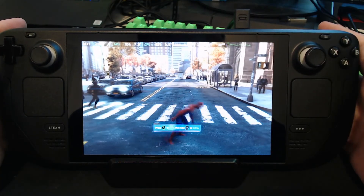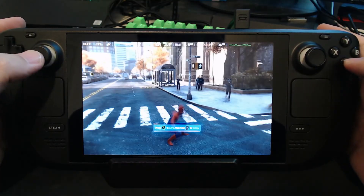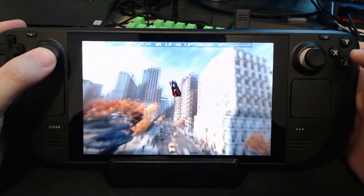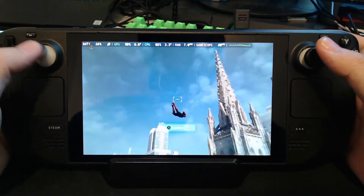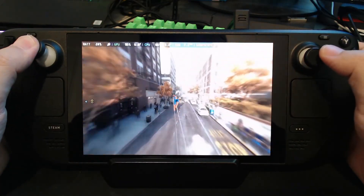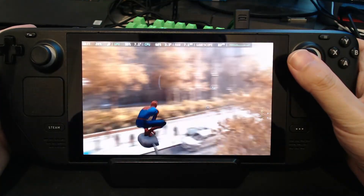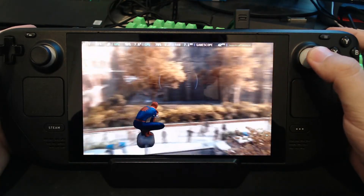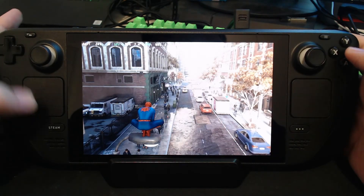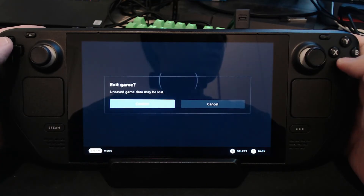So you can see this is way better than the workaround I did before when you just choose a community layout, because you can see the control inputs on screen — it is a controller, so it shows A button, B button rather than space bar, left control. Because last time I used the community layout and what that did was it remapped my controls to the keyboard, so the game thinks you're using a keyboard.